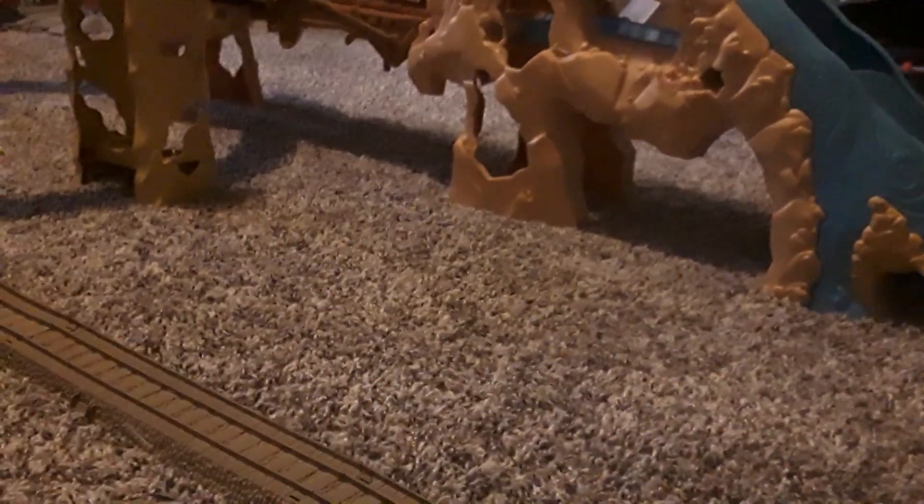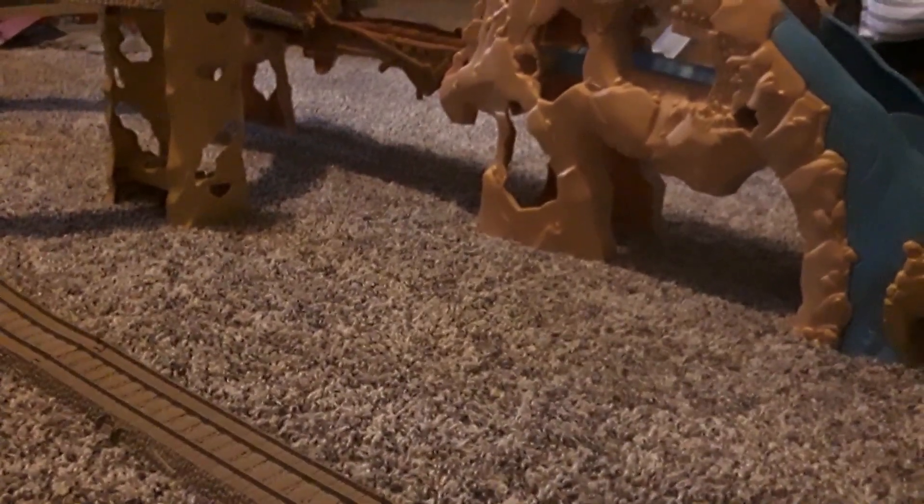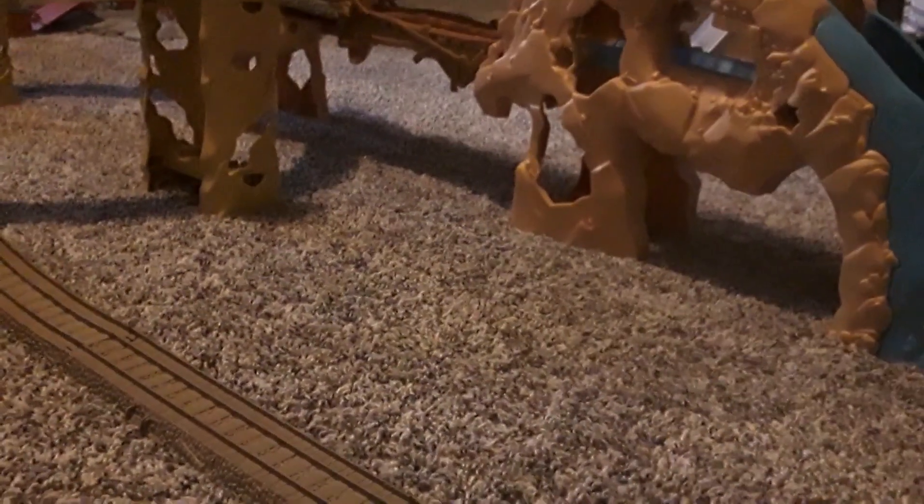You guys have probably already heard of the Action Canyon. It's been around for 13 years — it's an old set, it's a teenager. And it's certainly a big set too; it takes up a lot of space.